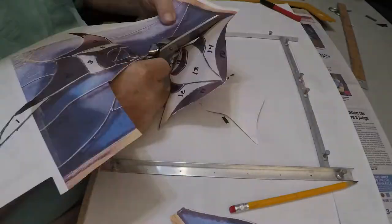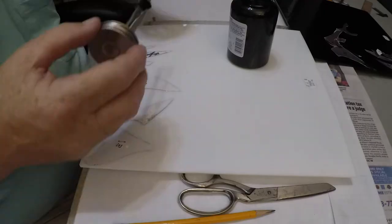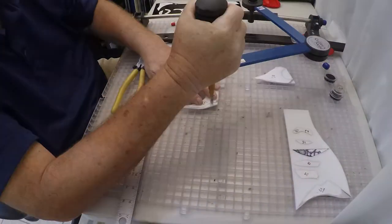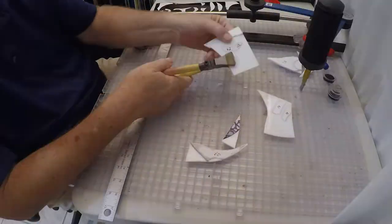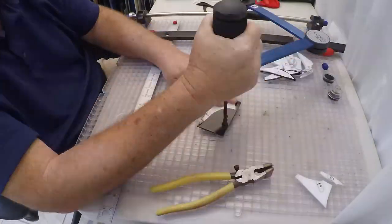The first step is you have to figure out what your final product is going to be: what size, is it going in a window, is it going to stand up, does it need to be lit somehow? Once you figure out the dimensions, you make a layout so you know what stained glass has to go into that part. From there, I look at the main characters — and in this one you would look at the bird, and I would do the bird first.